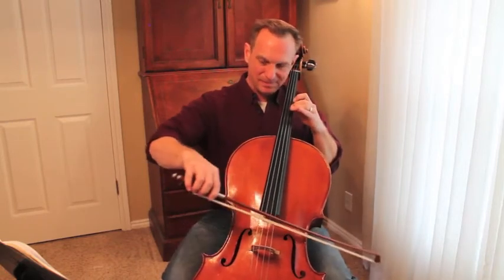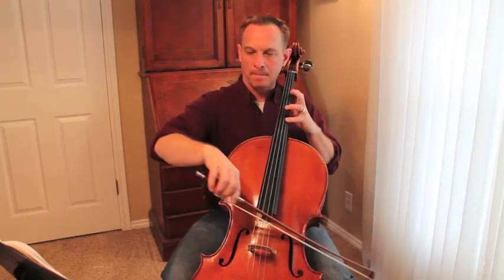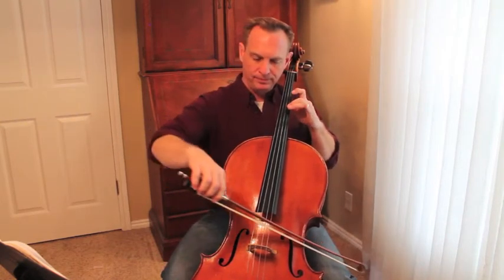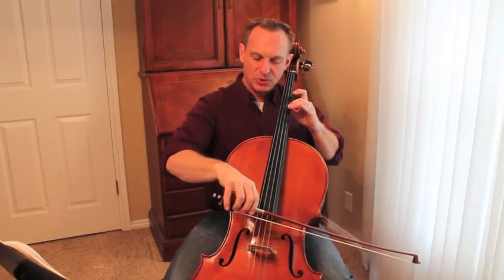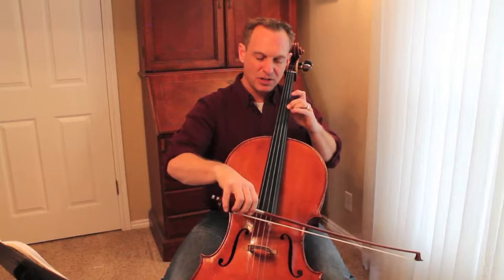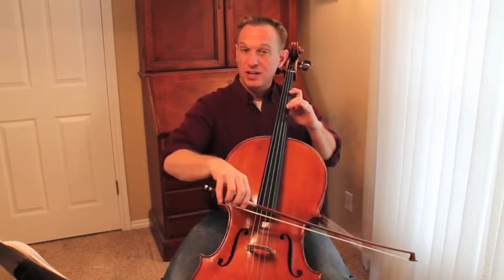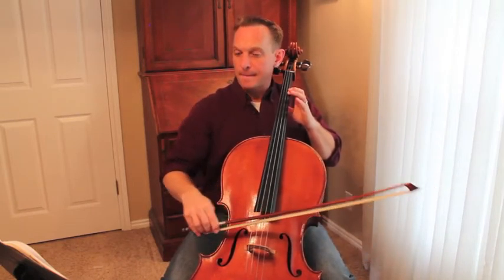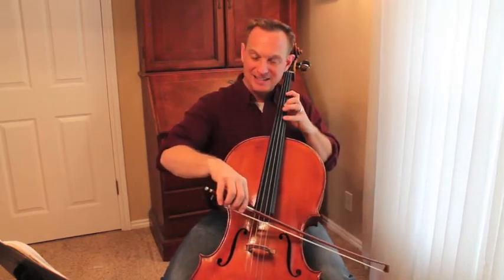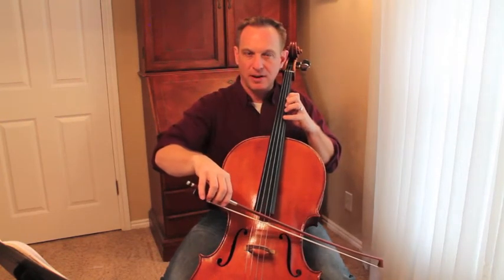It is one of the trickiest things to get used to. You should have already done this previously, but we're going to do it again. Two minutes a day of extended second position. You want to find second finger and check it with open D. You can check first finger C with open C.